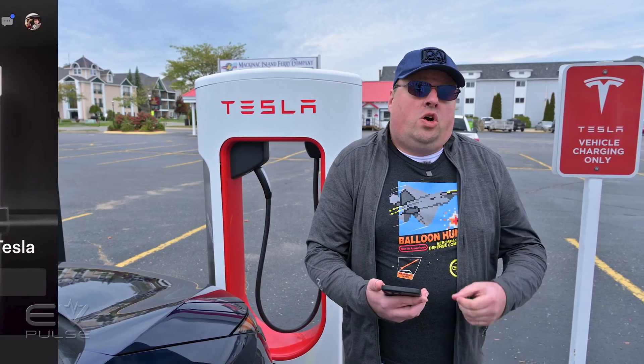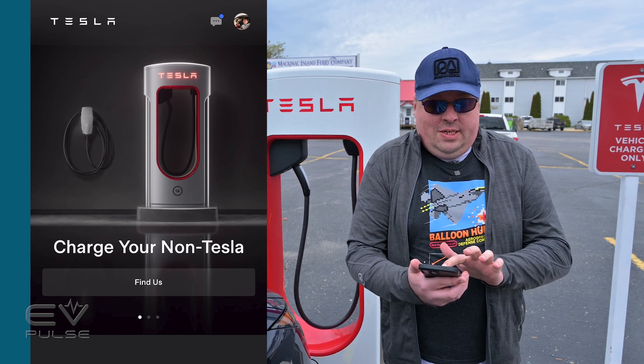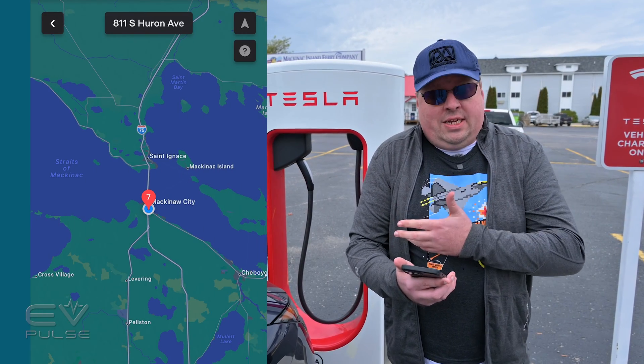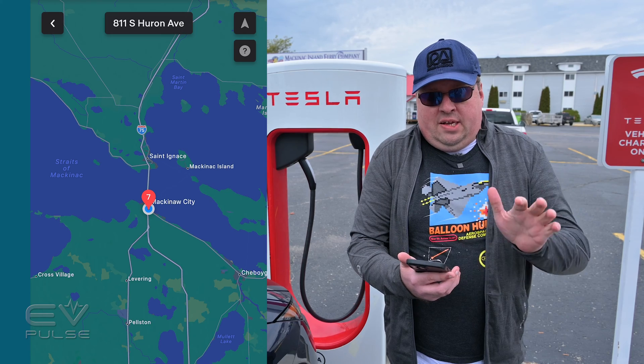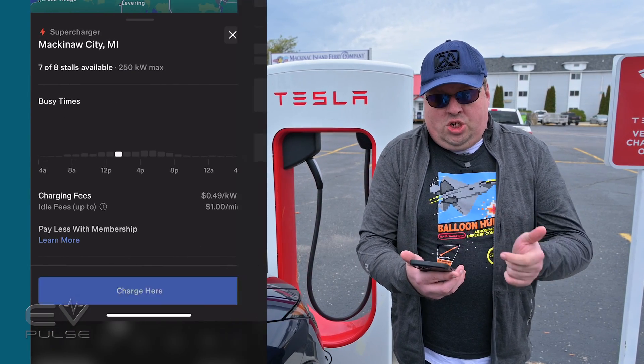First, open the Tesla app on your phone and choose Charge Your Non-Tesla. Then by clicking the Find Us button, it will show you the nearby chargers that support the Magic Dot Connector. We are in Mackinac City, so we're going to click that and then hit Charge Here.